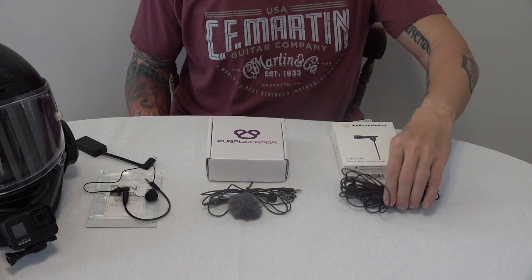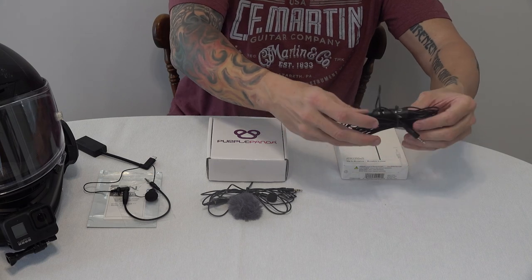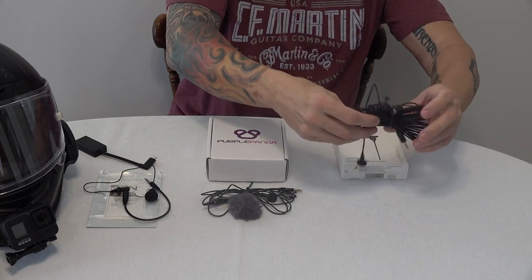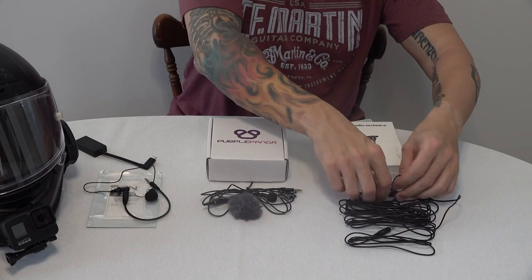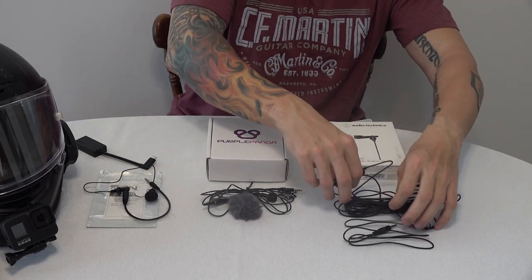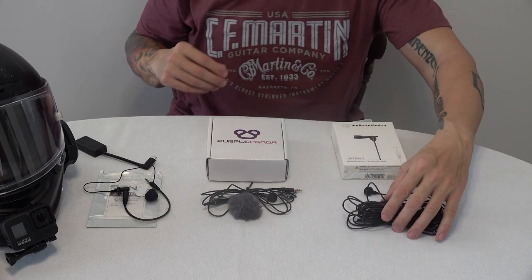The other issue with the Audio-Technica is look at how much cord is included. Not only is it a ton of cord, but then you've got this bulky device, and that's just a mess. We're talking about installing these in a helmet — we don't have a ton of space, and I really don't want to try to pack all those feet of cord into a helmet.